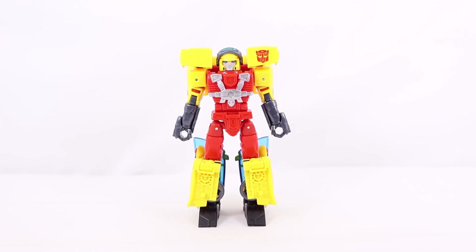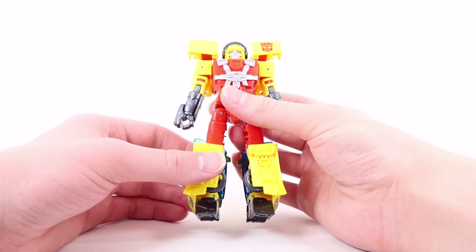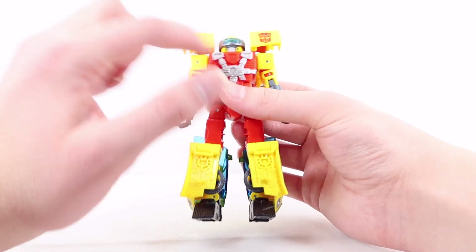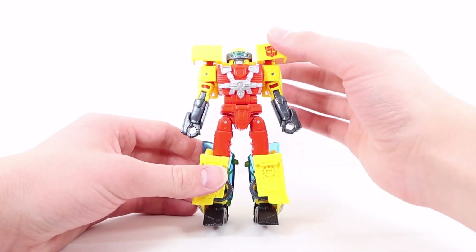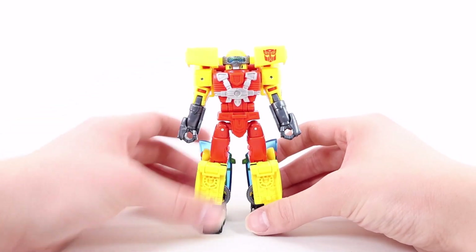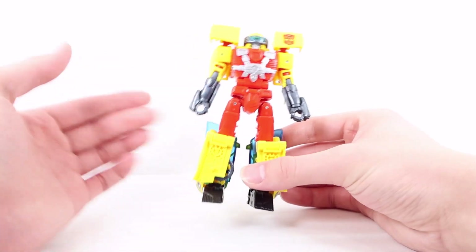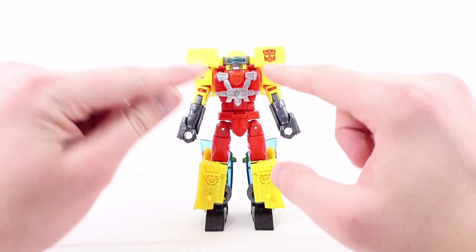In robot mode, starting with the head sculpt: really nice yellow for the main helmet, blue for the eyes, and a creamy white-gray for the face. With the binoculars flipped down, there's gunmetal gray for the base and nice trans-clear blue plastic for the screen — looks super cool. The shoulders are mostly yellow with a classic Autobot symbol, though these pieces do tend to untab. The arms feature yellow plastic and nice gunmetal-gray forearms with cool armor-guard pieces, and the hand sculpt is really well done.